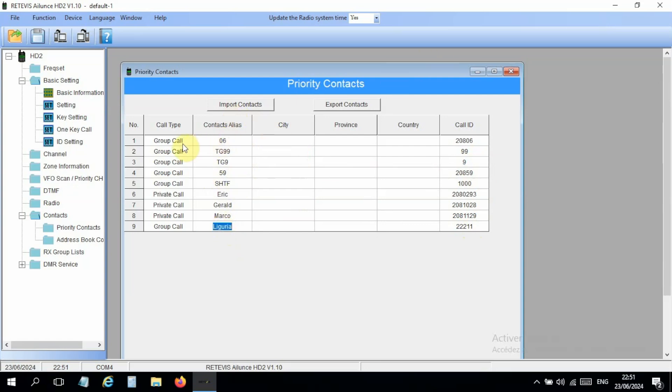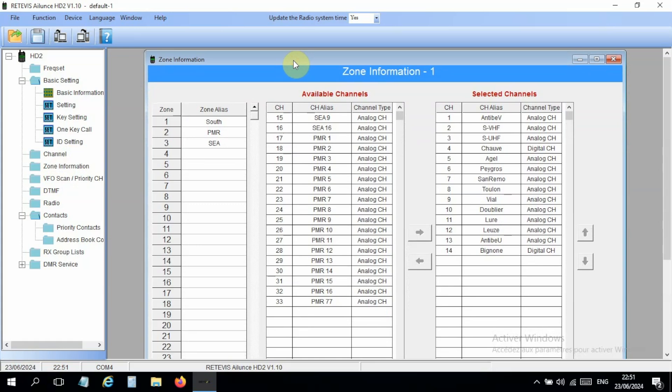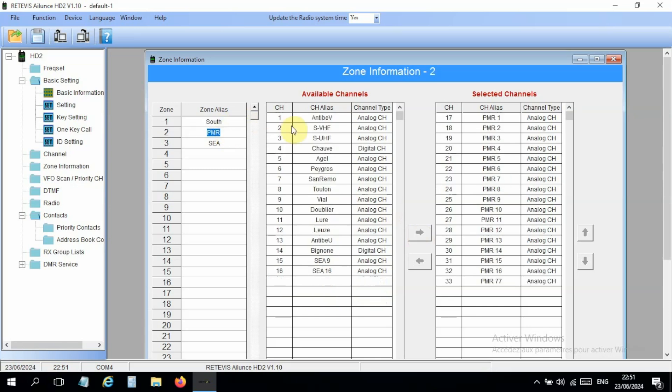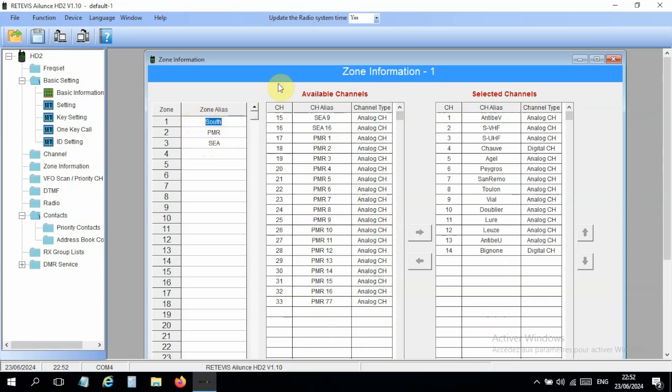Make sure you have at least one group call for repeaters and check what's available in your region. For zone information, you need zones — I have three: South with all its channels, PMR (the French equivalent of FRS in the US) with 16–17 channels, and C for maritime channels, currently two with more to be added. You can group your channels into geographical zones, which is pretty cool.